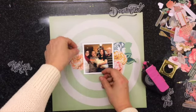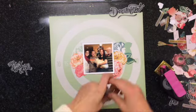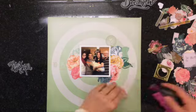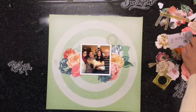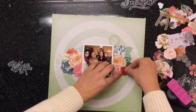For today's challenge we are doing flowers — more specifically the Open Book collection from Maggie Holmes. There's a die cut package that is specifically all flowers, and to use them up we decided to challenge each other to use as many flowers as we could on a layout.